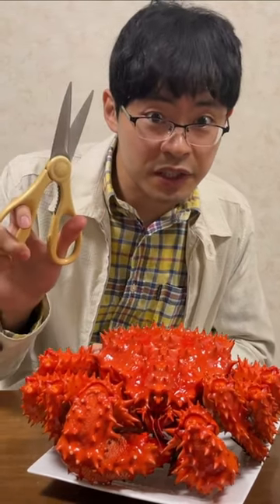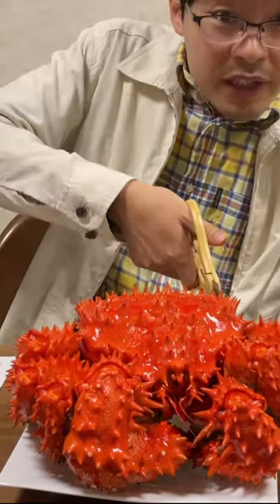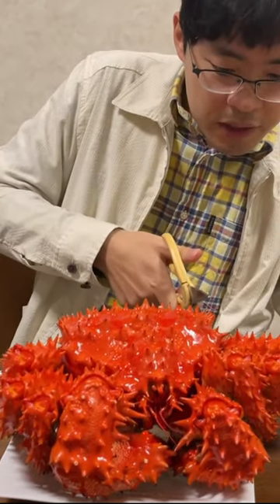This time let's break it apart in pieces by using scissors. Let's cut the legs by using this and scissors.